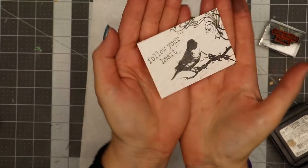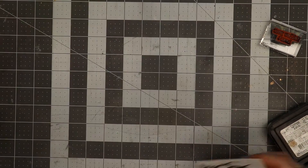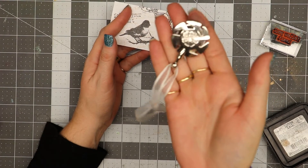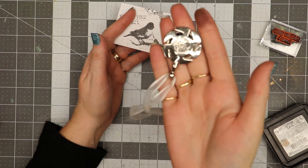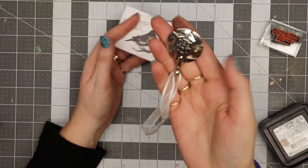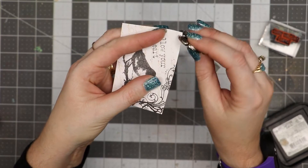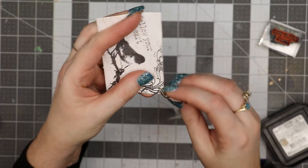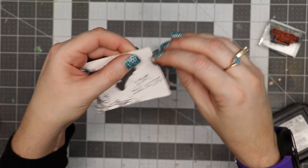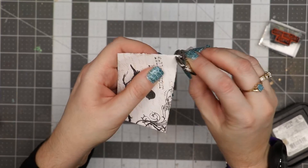If you know what a thread cutter is, it's another tool you can use for distressing. They sell distressing tools, but I've had this thread cutter for a really long time — it's just designed to cut thread. What I found is if I take this and rub it on the edges of my card, it roughs it up just a little bit. See how that's roughing up the edge? It gives it a little bit of a distressed look.